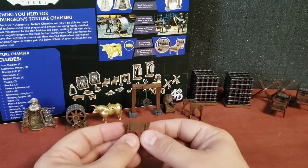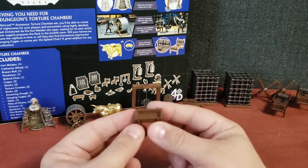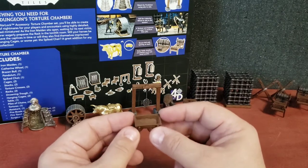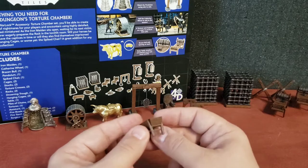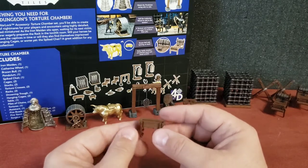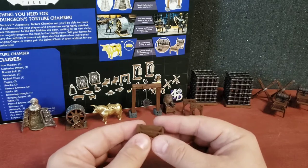Here we've got what they call a drowning trough. Basically whoever's doing the torturing would take someone and hold their head underwater for a small amount of time until they almost couldn't breathe, then pull them back up in an attempt to get information or as punishment.